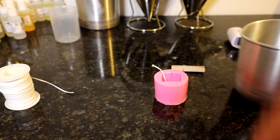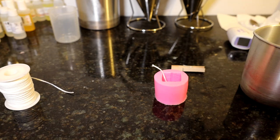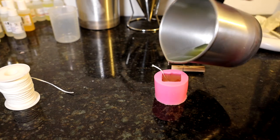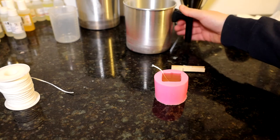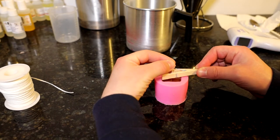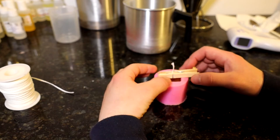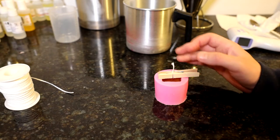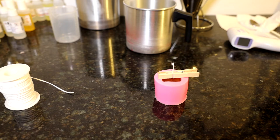Temperature check on my wax — that's at about 65, so it's ready to pour. I'm going to put my wick over there and pour carefully. Just going to pour that in slowly to the top. That's poured in perfectly. Now is when I'm going to put my wick nice and straight, getting a good grip and pushing the wick down to pull it even tighter. Check overhead that it's centered — once it's cooled you won't be able to move it. That's perfectly centered.